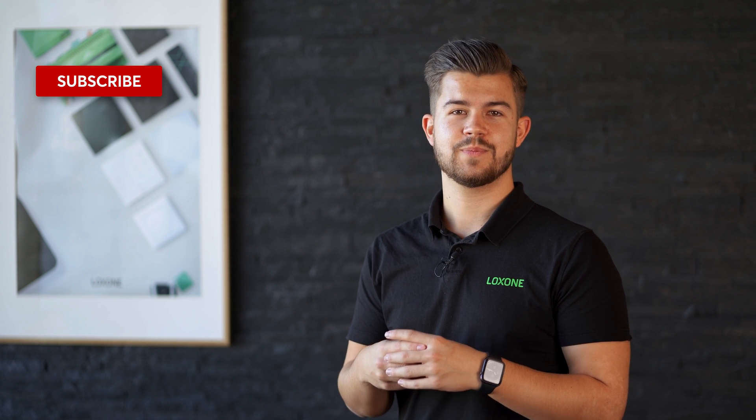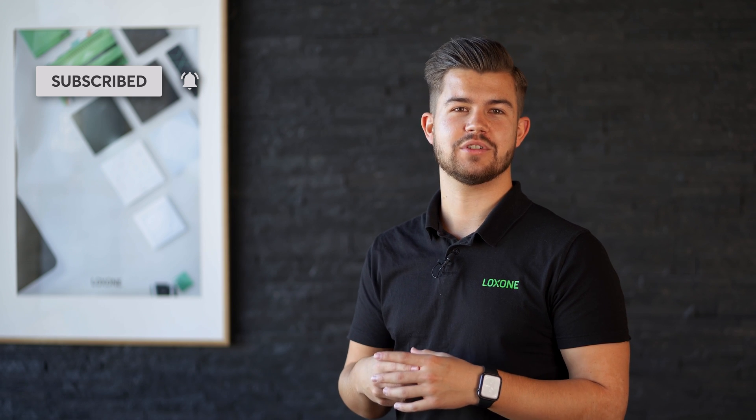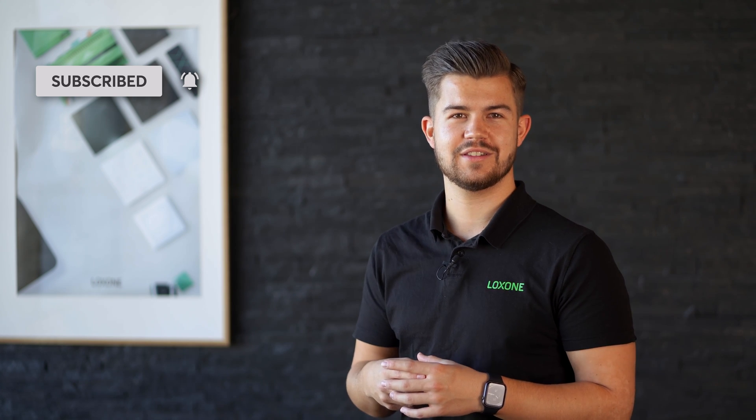In addition to the highlights I just showed you, there are many more new features and improvements that constantly increase the functionality, security, and stability of a Lockzone installation. And as always, these updates are 100% free of charge. The full range of updates that come with version 12.2 can be found in our changelog. If you liked this video, we'd be more than happy with a thumbs up. And if you never want to miss another video about software updates, products, or config examples, hit the subscribe button and turn on the notification bell. Thank you for watching and have fun with version 12.2 of Lockzone Config. See you soon!